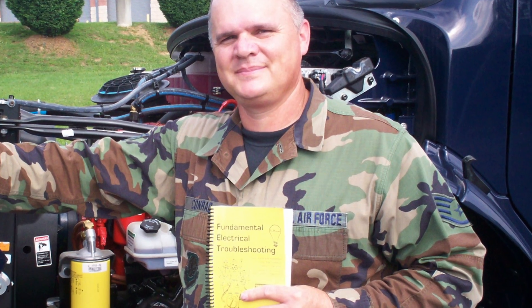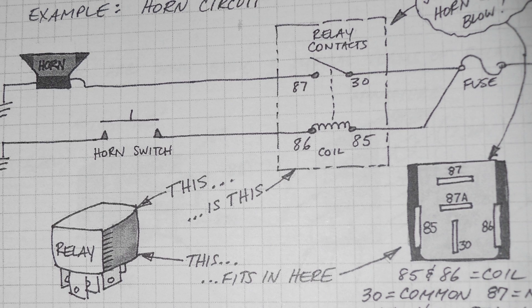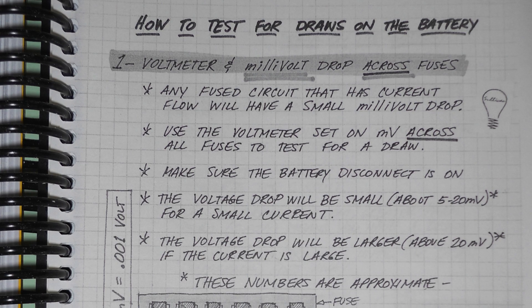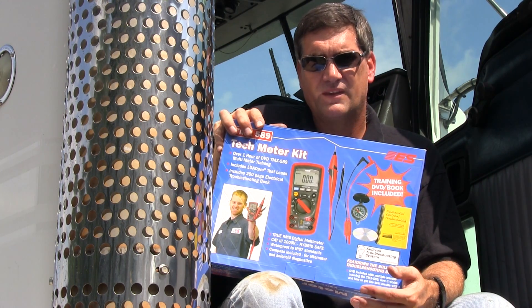There's a 200-page book in here that I wrote called Fundamental Electrical Troubleshooting. This book includes everything you need to know on relays and diodes, voltmeter readings, ohmmeter readings, amp meters, and schematic readings — things that guys need every day and don't understand.